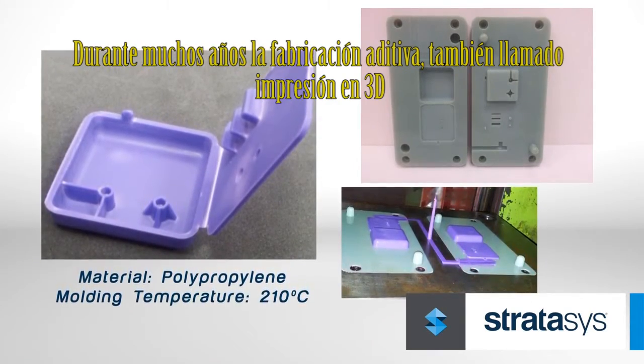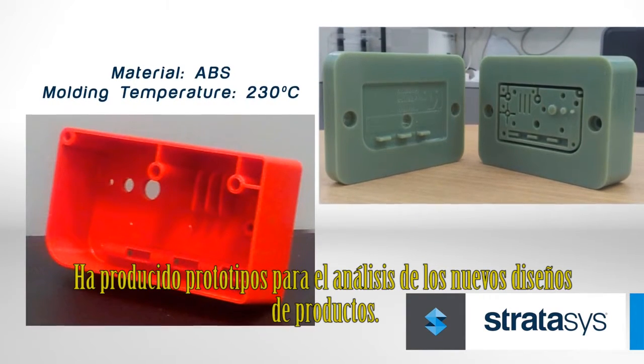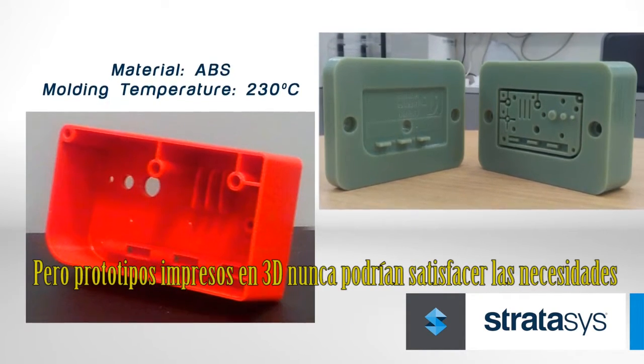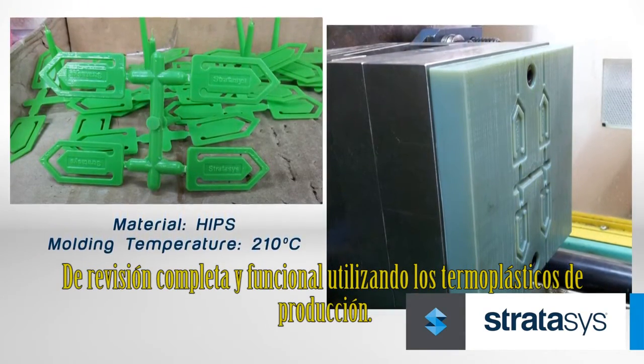For many years, additive manufacturing, also called 3D printing, has produced prototypes for analysis of new product designs. But 3D printed prototypes could never meet the needs for full functional review using production thermoplastics.